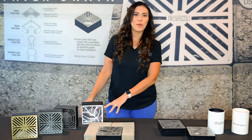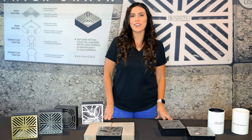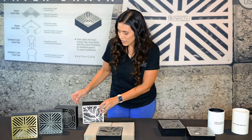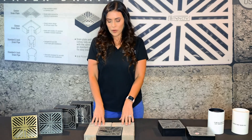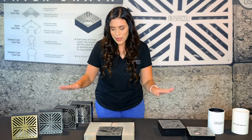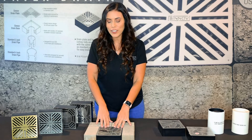I wanted to talk about what makes this product so special and different from current products on the market. The first thing you'll notice is that this is a modular design. It is a six by six inch square, designed specifically to fit into pavers. It sits a little bit lower than pavers so that water can drain faster and easier.